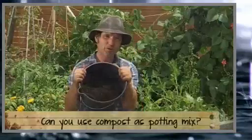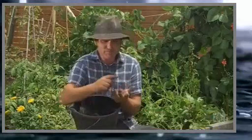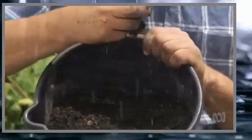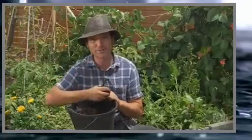Can you use compost as a replacement for potting mix? Potting mix has been designed and manufactured to have certain qualities: good amounts of air, good drainage, good water and nutrient holding capacity, and a stable pH. Compost can vary depending on what it's been made from. Yes, you can grow plants in straight compost, but if they're in pots, they'll do far better with a good potting mix with some of this black gold added to it.